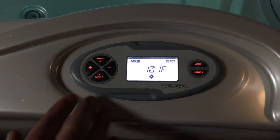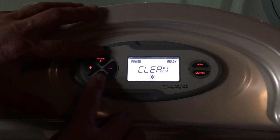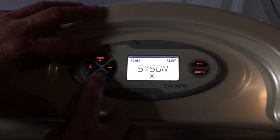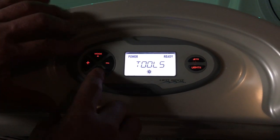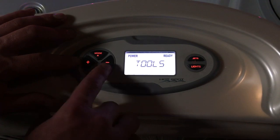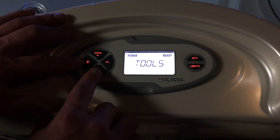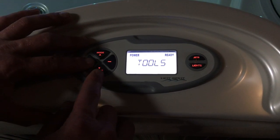Over on the left-hand side, the mode buttons are going to scroll through my options: tools, clean, system on, and then my temperature. To turn them on or off, I'll use the plus button to turn it on and the minus button to turn it off. So if I scroll through and say I want to go into the tools menu, I would hit the plus button.